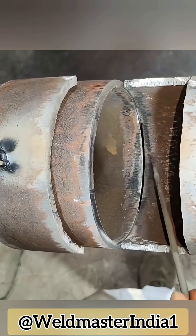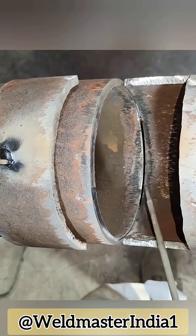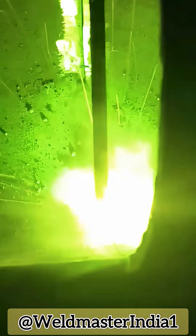Here's the step-by-step process. After cutting the skylight, we first weld the inside wall of the pipe. Insert the welding rod inside and weld up all the seams.